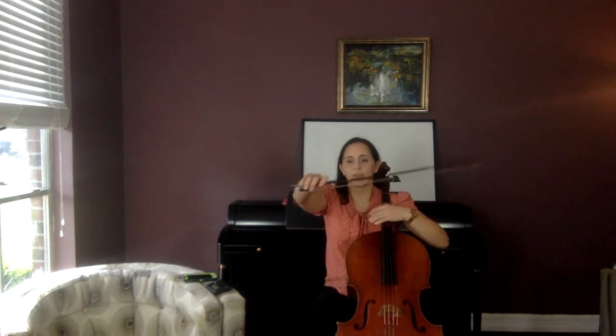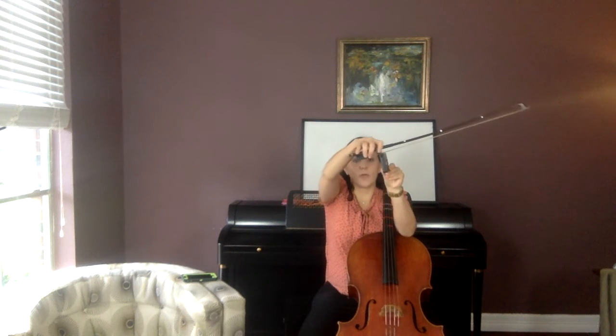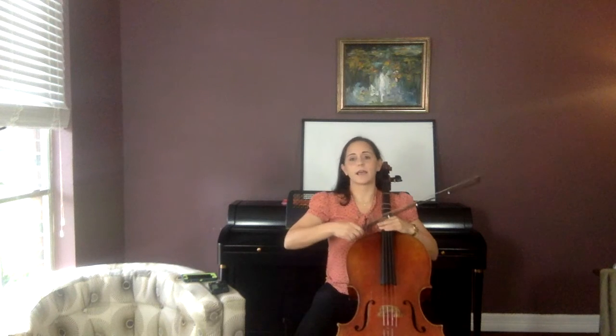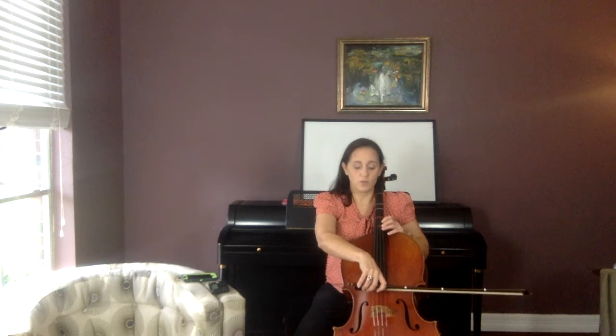Remember a couple things. I want you to start a down bow way down at the frog — start your down bow way down here so you can touch the string. Press in halfway, pull all the way to the tip, and keep that weight there. Let's echo a little bit. Let's do four open Ds. You're down towards the frog of the bow, halfway between the bridge and fingerboard, then pull up slightly towards the fingerboard — just a little closer. Press in halfway and echo me. Four Ds.